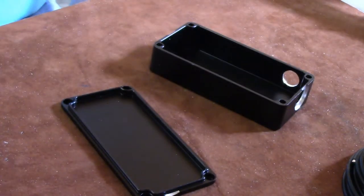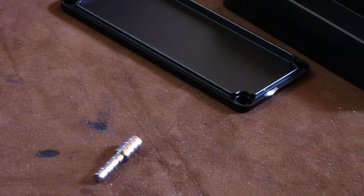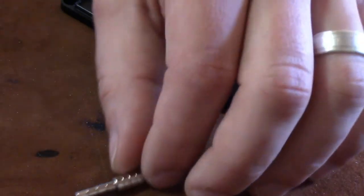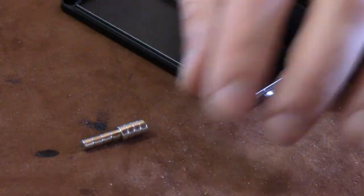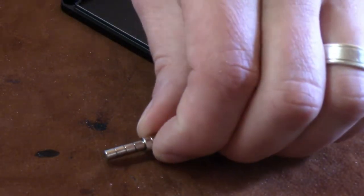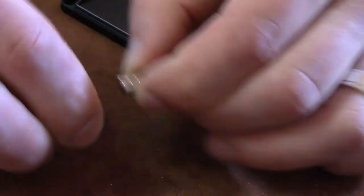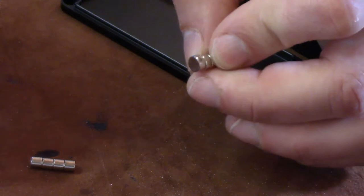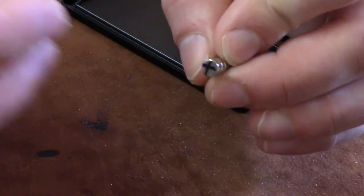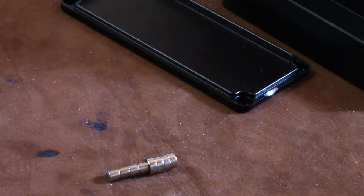Let's talk about magnets. Magnets seem like such a small thing, but I'm going to show you how you can make this really easy. You need to make sure you get your polarity right so your door doesn't repel instead of connecting. What we're going to do is take the magnets apart in the middle and put an X on the bottom magnet with a Sharpie. It's really important to keep track of that — you'll understand why in a minute.